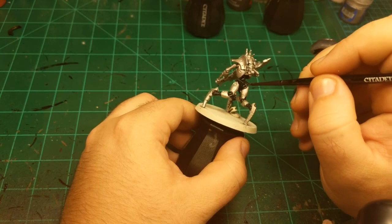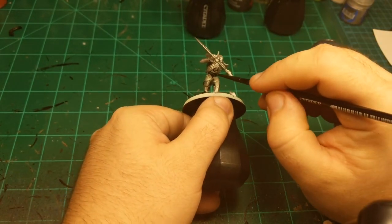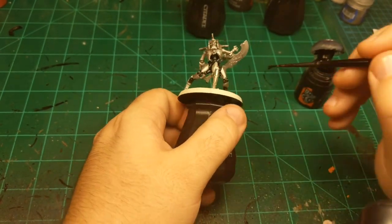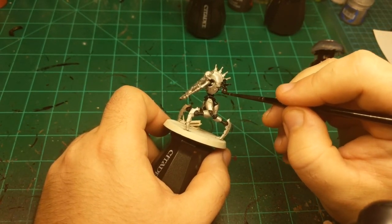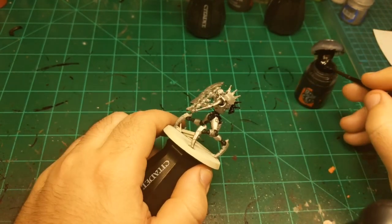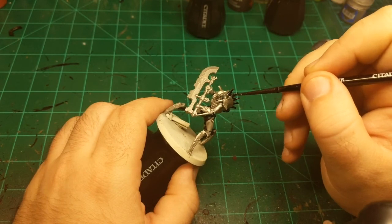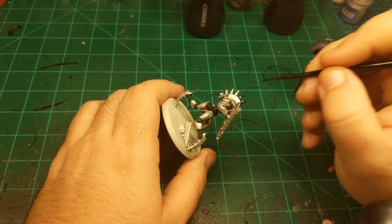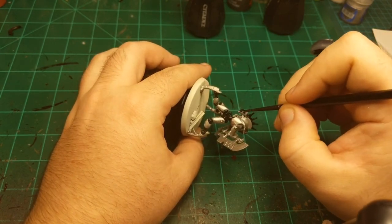I'm going to move up the spinal column here, making sure I got all that in there. This guy's got a spine here that isn't actually connected to the rest of his body — I don't know how that works exactly. Maybe there's an energy field that connects them. But nonetheless it's going to be black. Whether it's connected to the rest of the spine or not is not important.